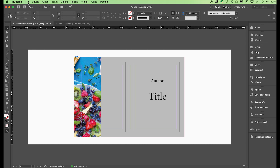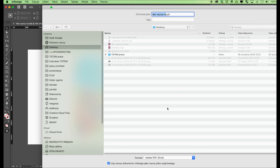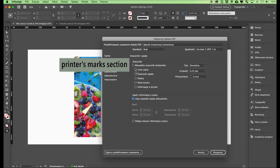Now that our cover is ready, save the PDF file for the printing house. Select File, Export, and click on the PDF option. To save the bleed, in the Marks and Bleed section, click 'Use Document Bleed Settings.' This is crucial, as without selecting this option our PDF file will be generated without bleeds and will be sent back by the printing house to be adjusted. We prefer not to use the other options in the printer's marks section — the cover's PDF file will be generated without crop marks.